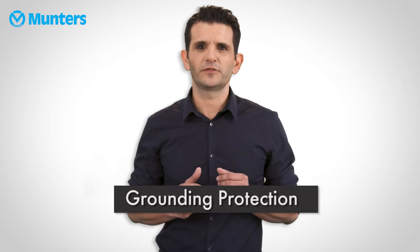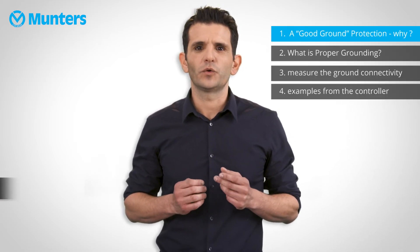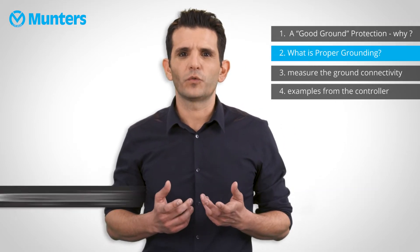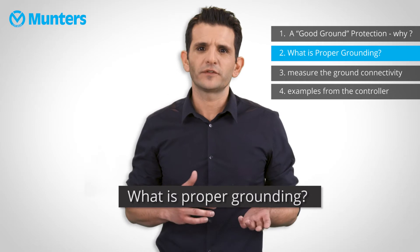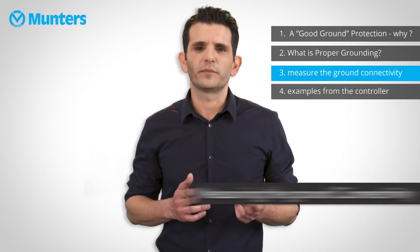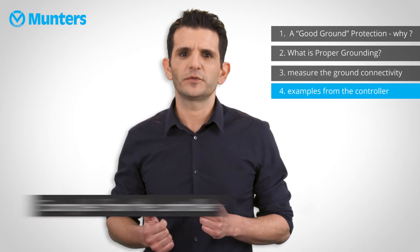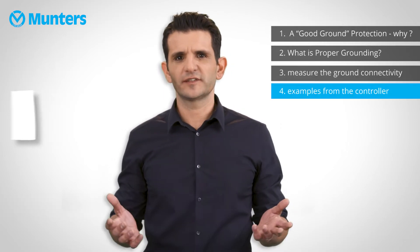Hi, my name is Tal, a sales application engineer at Munters. Today we'll be talking about grounding protection. This video will be divided into four sections: why we need good ground protection, what is proper grounding, measuring and ground connectivity, and examples from the controller.